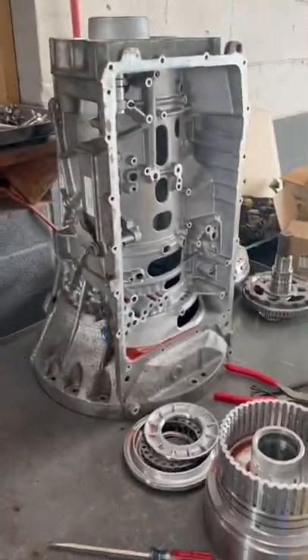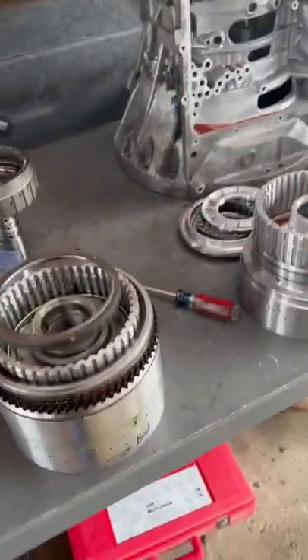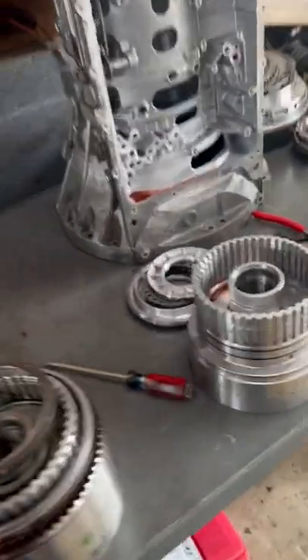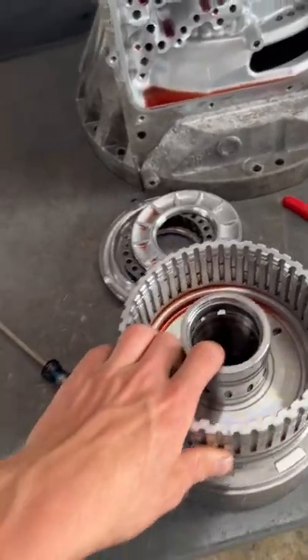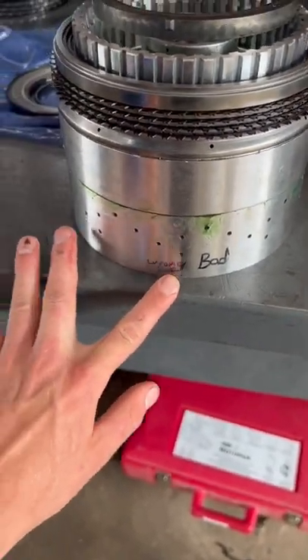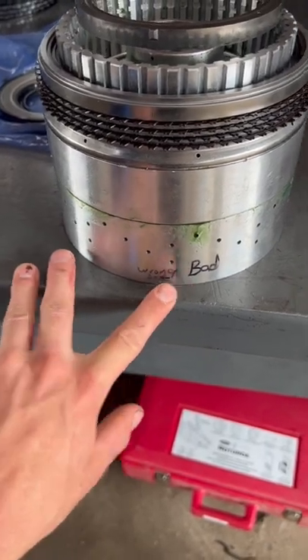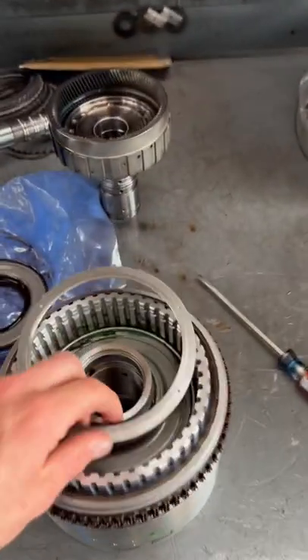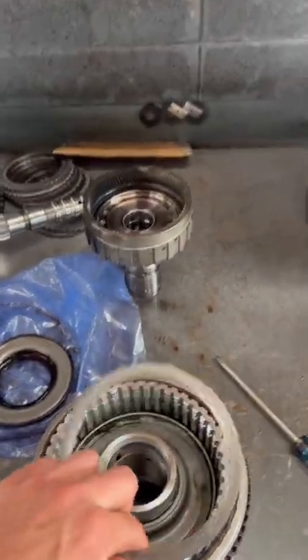I'm going to show y'all something cool. I'm rebuilding this 10R80 here in a 2017 F-150. I had to put a new CDF clutch hub on it because the bushing had worn down inside. I pulled this new one out of the box and it had grease all over it. It said on the side 'wrong part bad,' and I didn't know why they said it was bad.